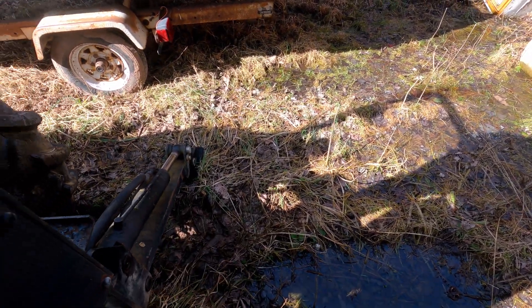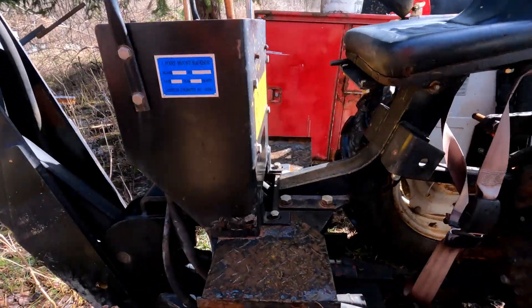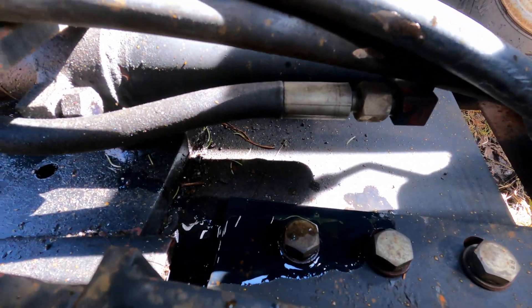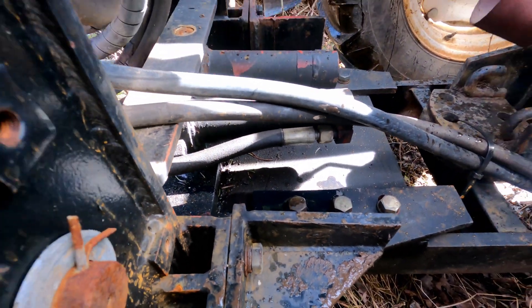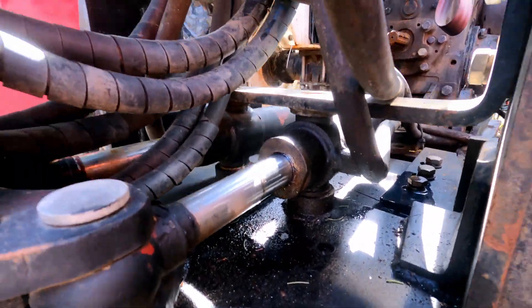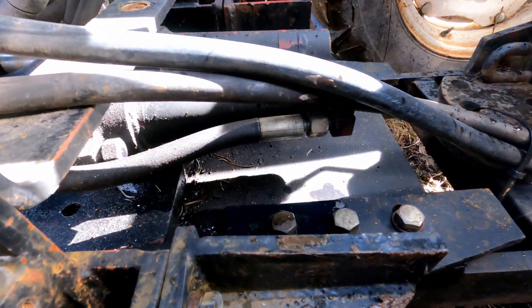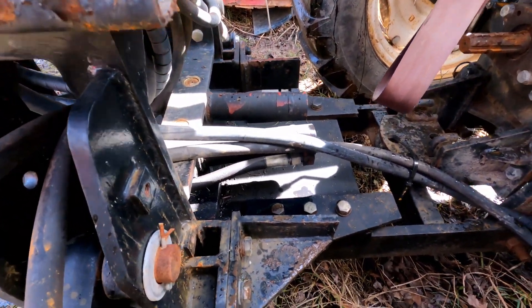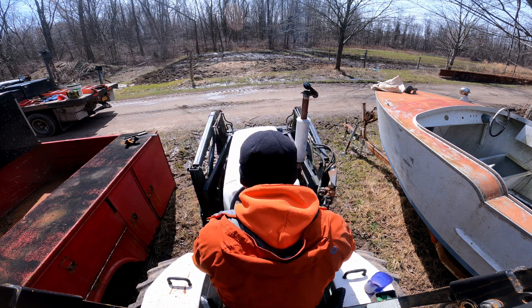We've got some drippage — substantial enough to be an issue. There's a little leak in the front, and by the looks of it it's shooting out the back too.